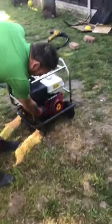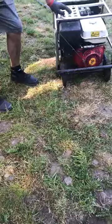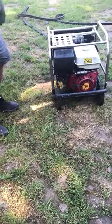We're going to turn the machine on, and then we're going to start. As you can see, it starts first time. It's a clean machine.